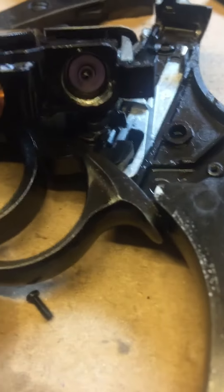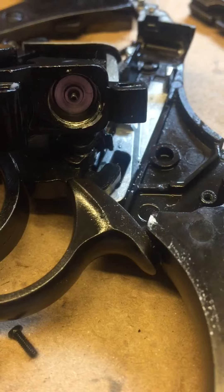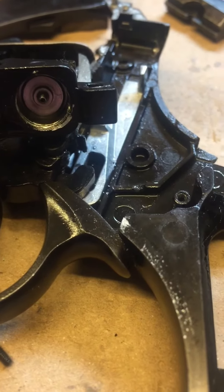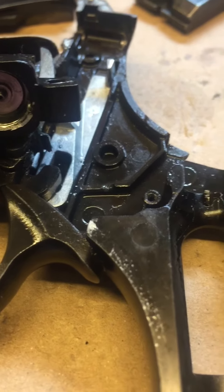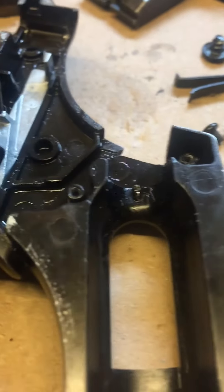Then obviously reassemble the gun. If you want to see how to take the gun apart, there are other clips on YouTube. I just thought I'd let you know the little problem that I had.